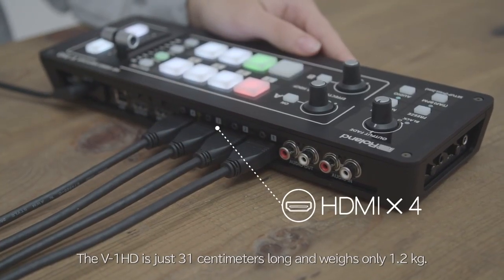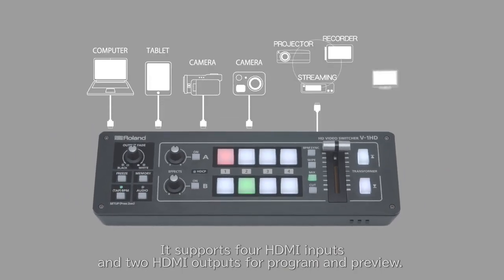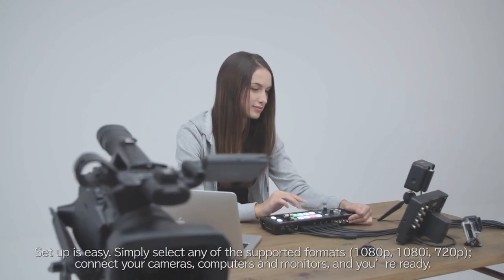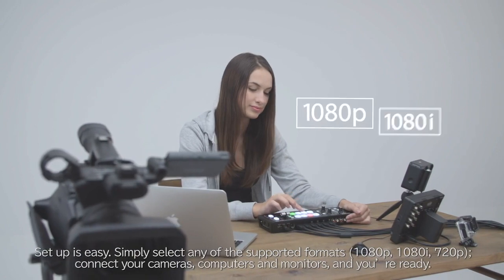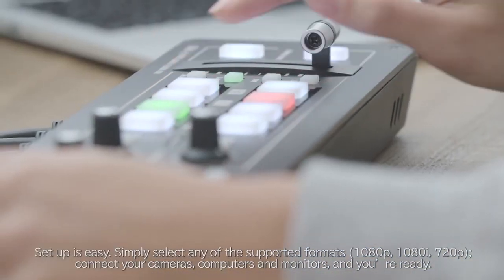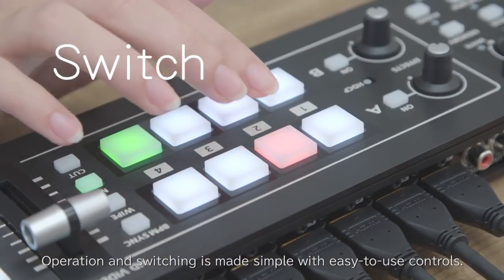weighs only 1.2 kilograms. It supports four HDMI inputs and two HDMI outputs for program and preview. Setup is easy — simply select any of the supported formats, connect your cameras, computers, and monitors, and you're ready.